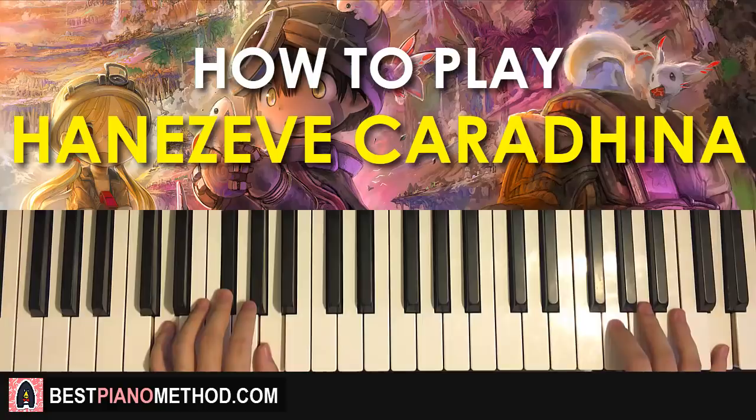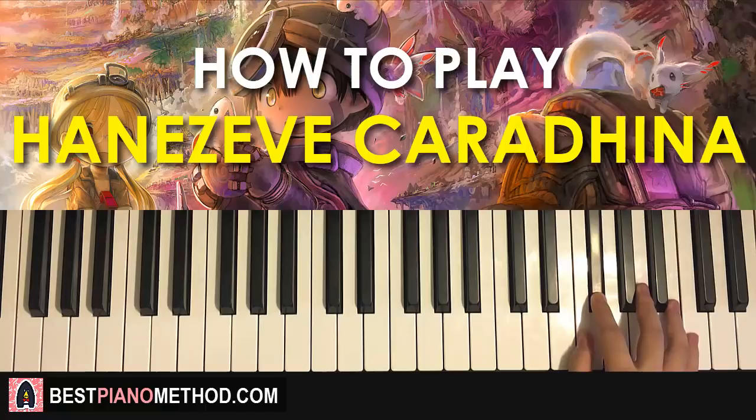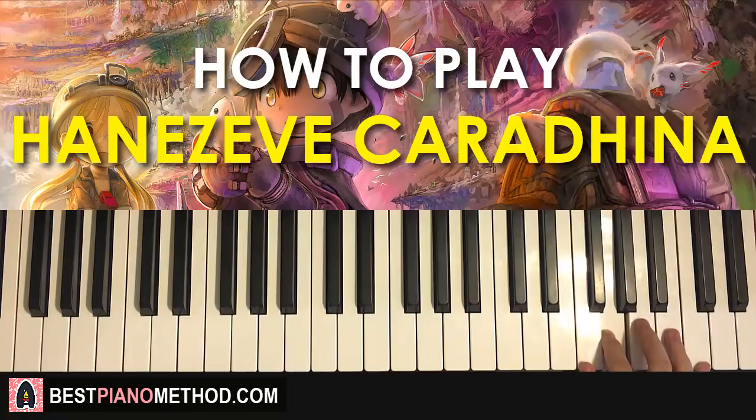Moving on to the fourth and last part of this section. Right hand continues down to B, A, A, G, and then A, G, A, G, F sharp — like that. So it goes B, then two A's, G, then A, G, F sharp for the right hand.